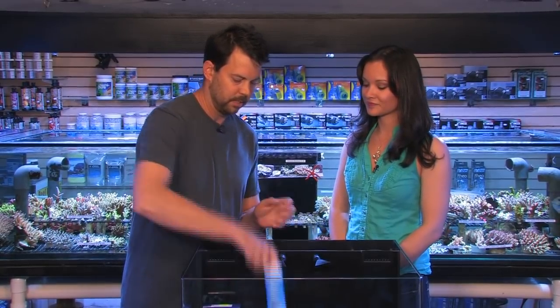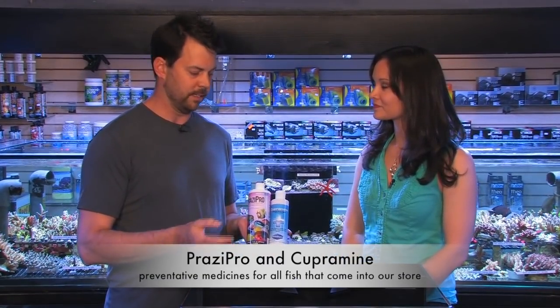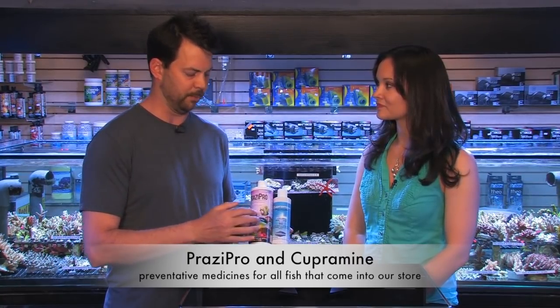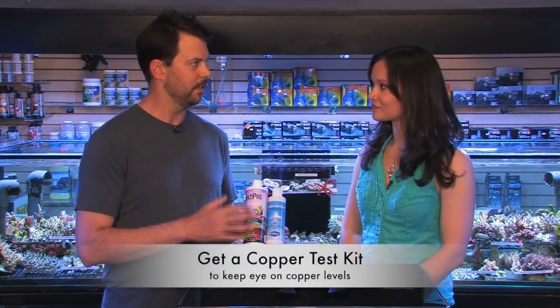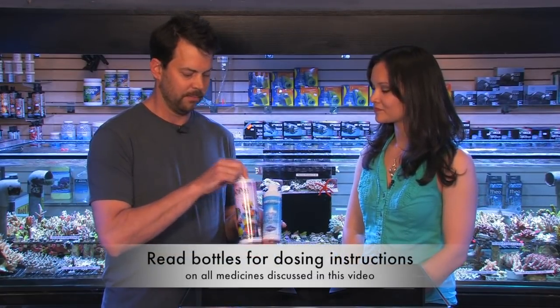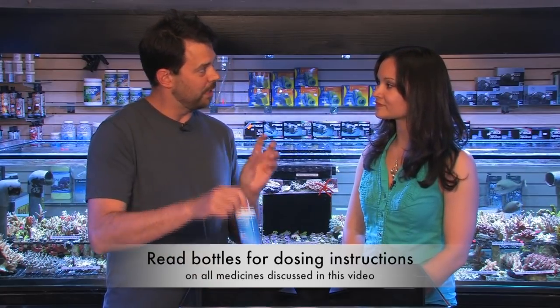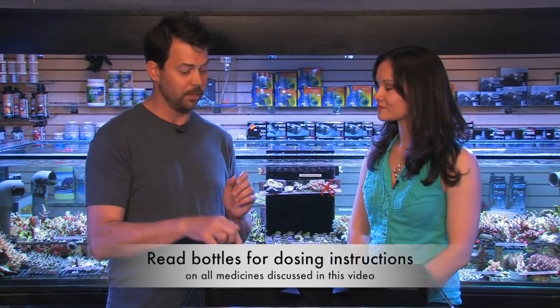So what are the different signs of illness and what types of medicines do you use to treat those? We run a mixture of Cupramine, which is copper, and Prazipro in our quarantine tanks. Copper will treat ich, and Prazipro will treat flukes, flatworms, and tapeworms that affect fish. These two medicines can be run together, and this is a good choice for most fish — certainly tangs and wrasses would do well with a mixture like this. Ich looks like white spots of salt speckled all over the body of the fish. Flatworms and flukes are very hard to spot, but when you dip fish in medicine, you'll see them fall off the body.